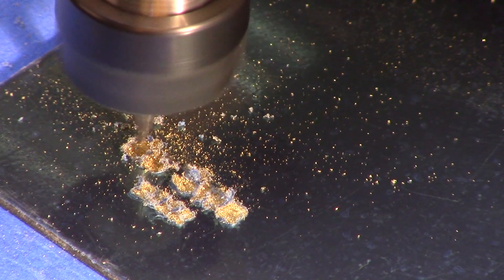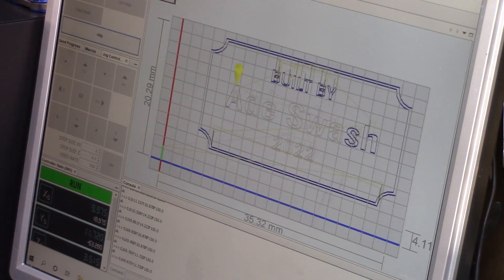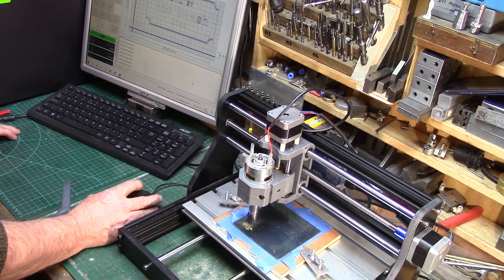I still need to refine my settings and do more experimental cuts on metalwork as I haven't quite nailed this yet, but having a very slow feed rate and shallow depth of cut is definitely the way to go when engraving metals.